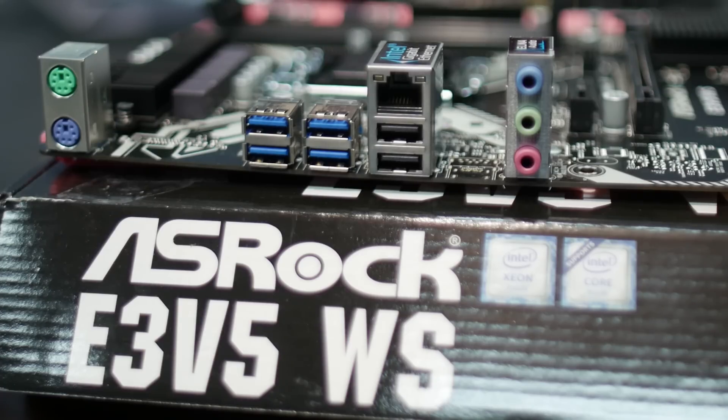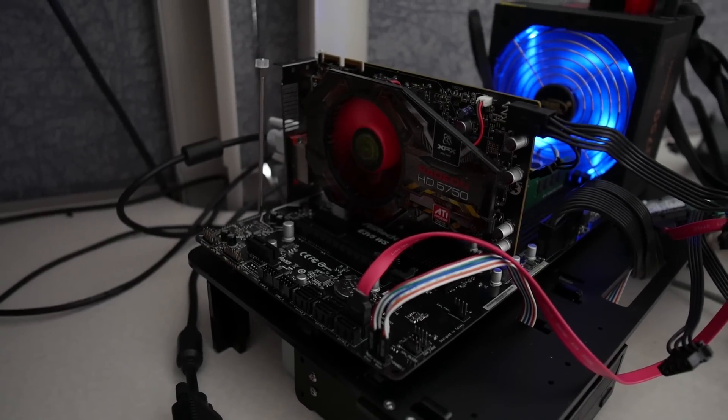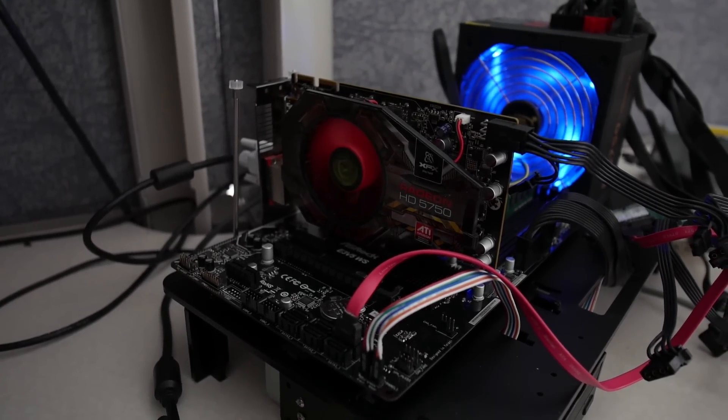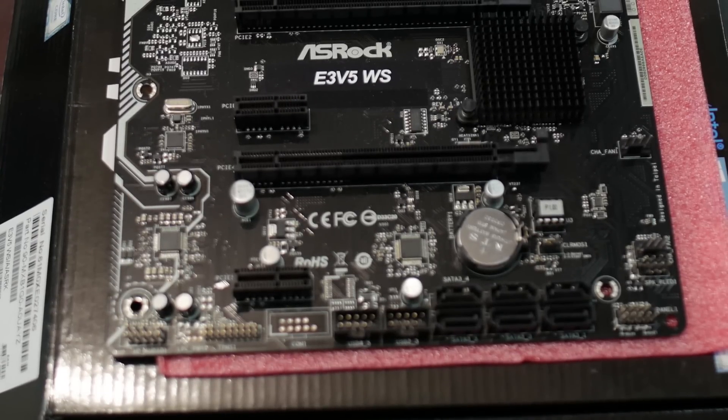Most of the other connections are along the bottom edge of the board. This is where the HD audio is, the TPM header, two USB 2.0 headers, six SATA-6 connections, the front panel connection, the clear CMOS jumper, and two more 4-pin fan headers.